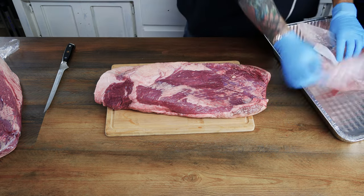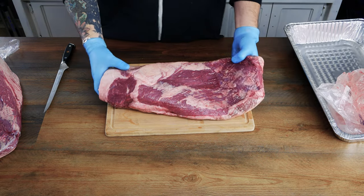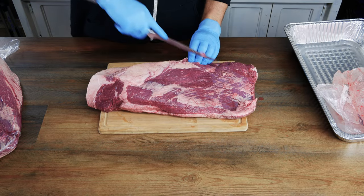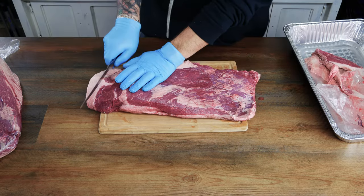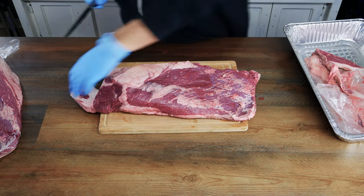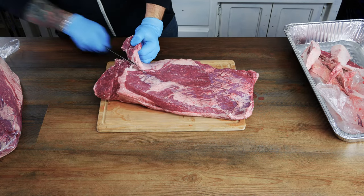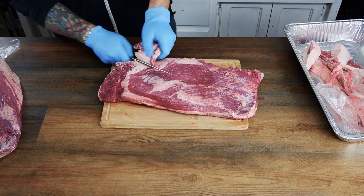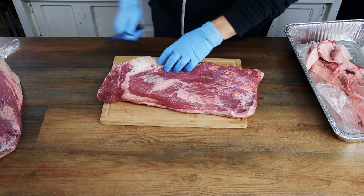We're gonna start with Joshua Wiseman's brisket. He doesn't trim his as aggressively as mine, so we're gonna follow suit. The first thing we're gonna do is remove the oxidized meat along the side. This brisket has a pretty large chunk of fat that's not gonna render out, so we're just gonna get rid of it. A big difference between my brisket and Josh's is he left a lot of the fat separating the point and the flat, so we're gonna do the same.